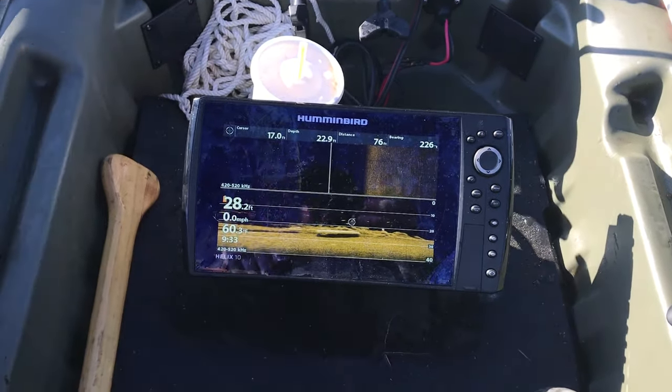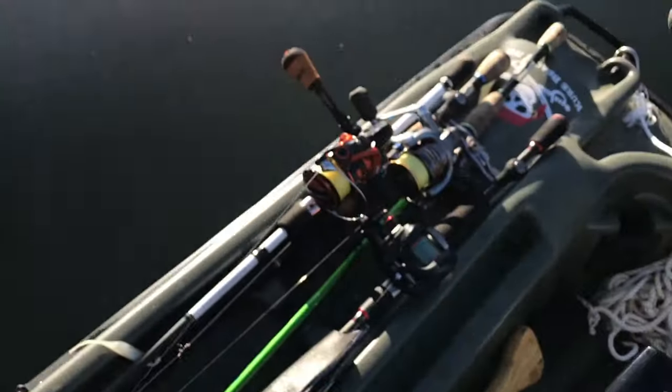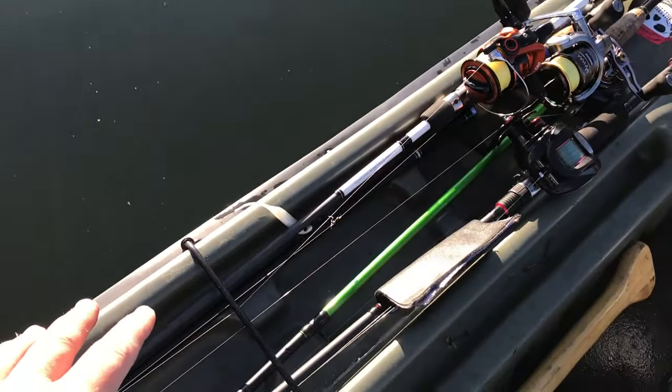Humminbird fixed my — okay, got me a panel just in case because I've got some motor batteries. Here's where I'm keeping my rods, and I've got way too many rods with me today.